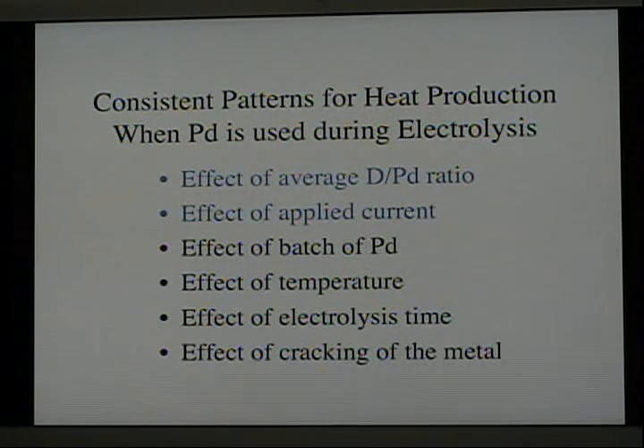In addition to many individual examples, there are also a number of patterns we can look at. The deuterium-to-palladium ratio turns out to be very important — everyone who makes the measurement finds that this ratio has a big effect on heat production. In an electrolytic cell, the applied current also changes the amount of heat production. People have found that the batch of palladium is also very important. If one is lucky enough to obtain an active batch, most pieces within that batch will produce excess power; but if unlucky — which is most of the time — none of the pieces within that batch will produce excess energy.